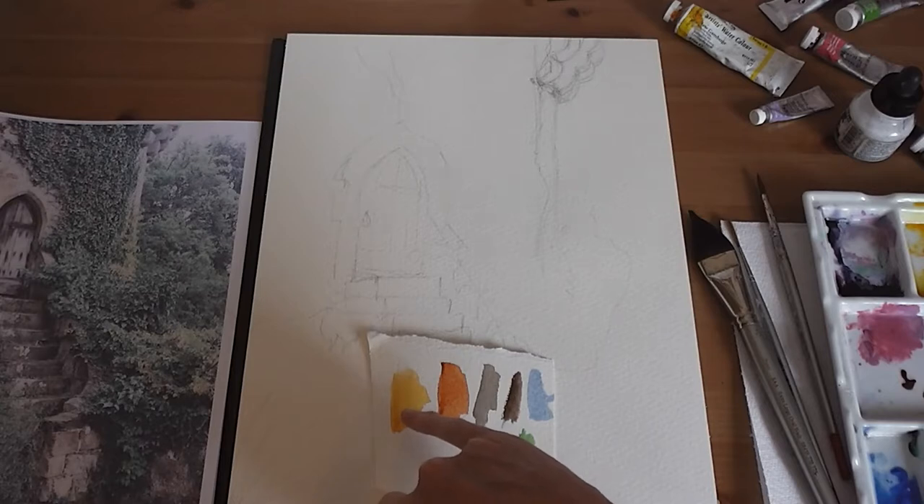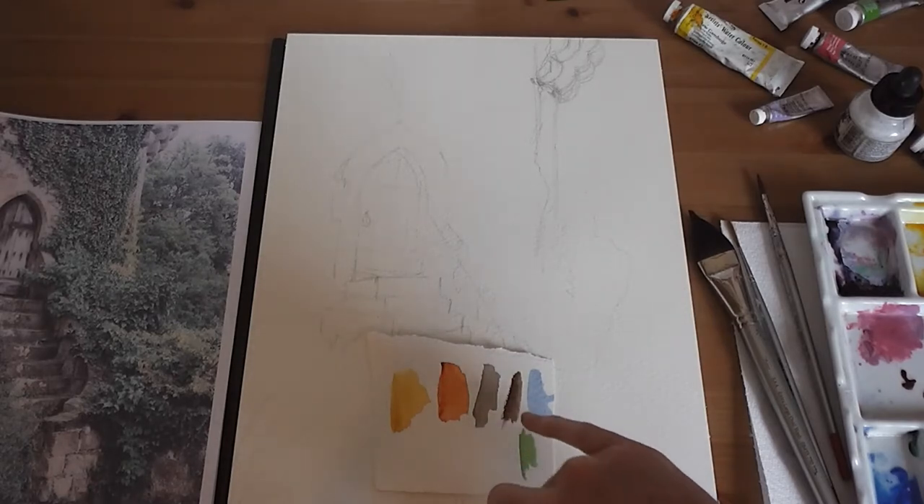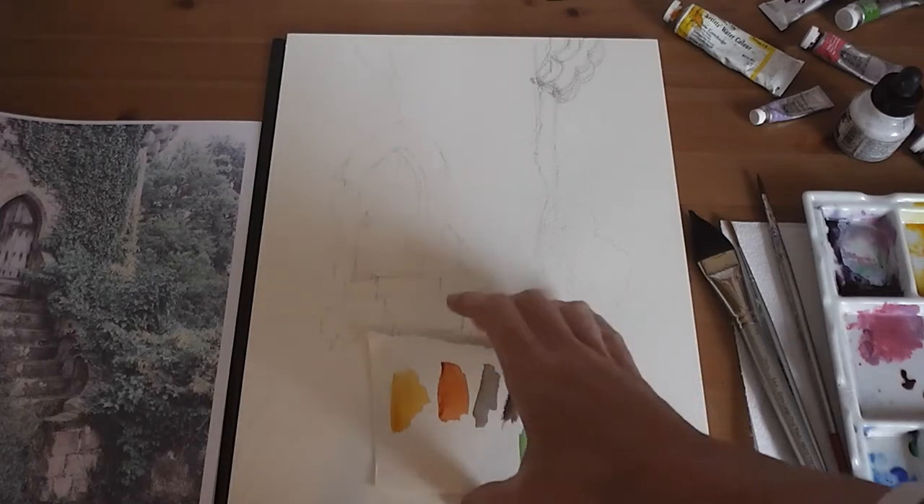Colors wise, I've got raw sienna, burnt sienna, a grey-brown color which I've made with burnt sienna and cobalt blue, a little bit of sepia, some cobalt blue, and some sap green.